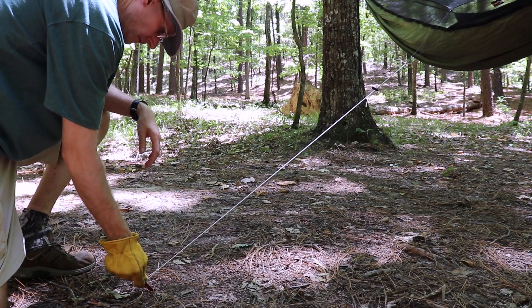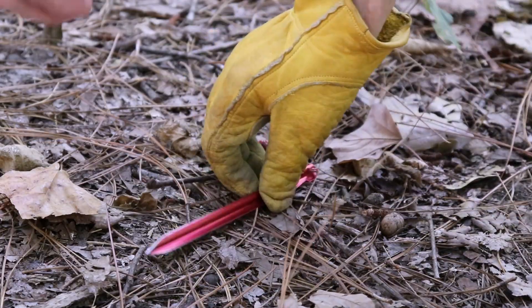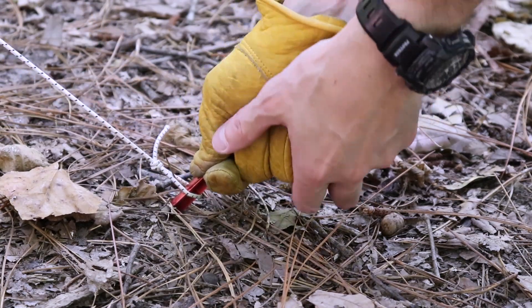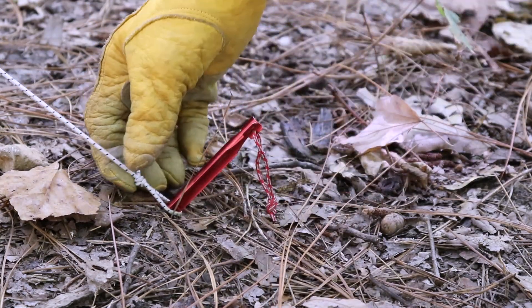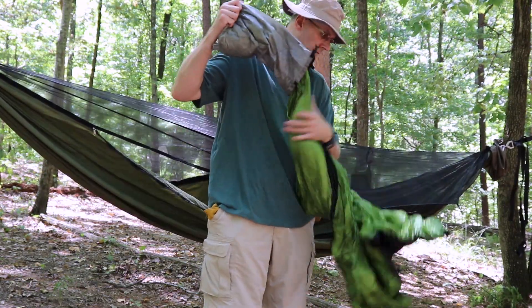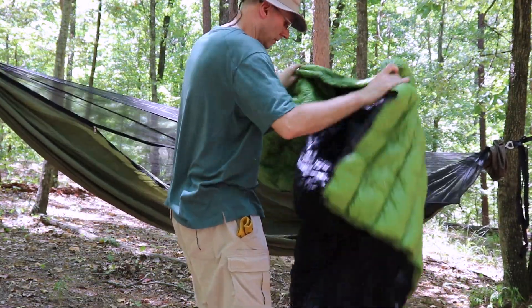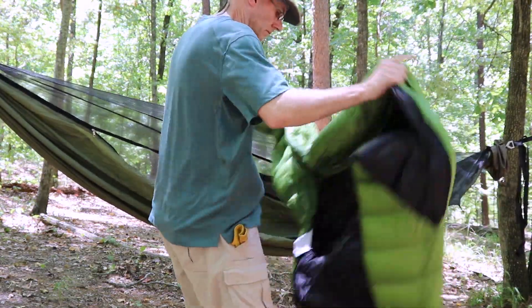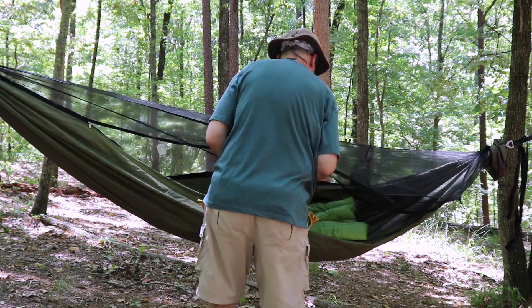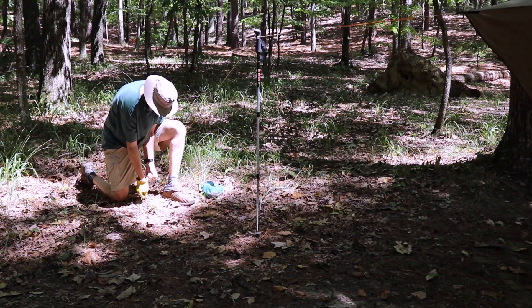I'm staking out the bug net to keep it off my face. Always fluff the down after pulling it out of a stuff sack. The hammock looks good now — it's time to get the tarp set up.